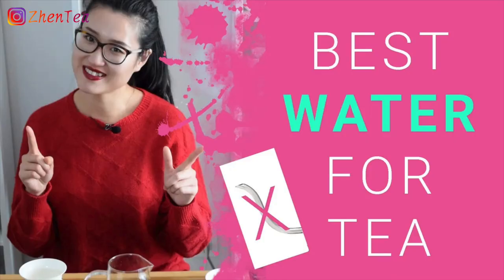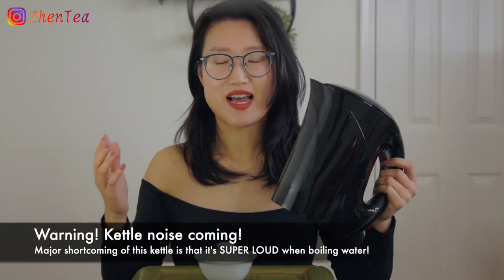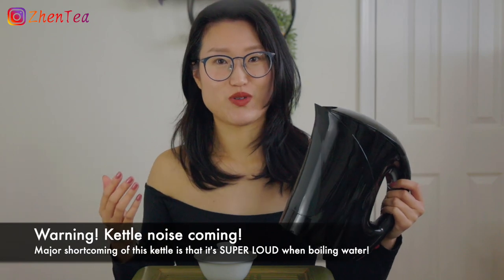I'll be using this kettle in this video for demonstration. This is the most common cheap — like $20 — kettle you can find in pretty much any store. And as I mentioned in a previous video, this is a way better kettle compared to a gooseneck when you are doing Kung Fu tea brewing. In that video I explained in theory why a gooseneck kettle is not built for Kung Fu brewing, and in this video I'll show you in action.